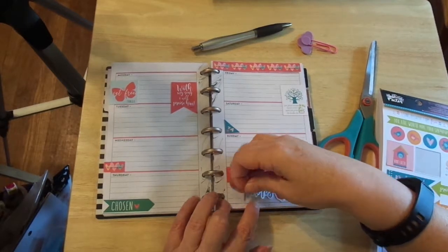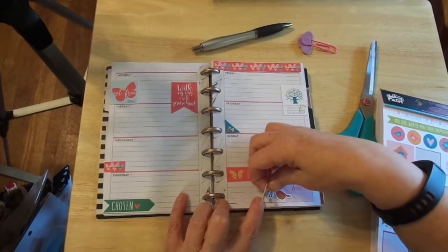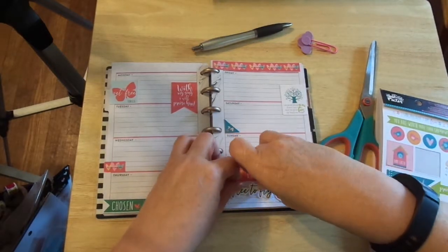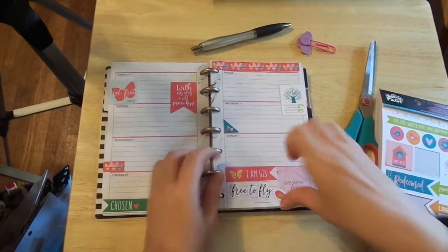I don't have that down all the way yet, so hold on. I think I'm going to straighten that just a wee bit. There we go. That's it. Ta-da.